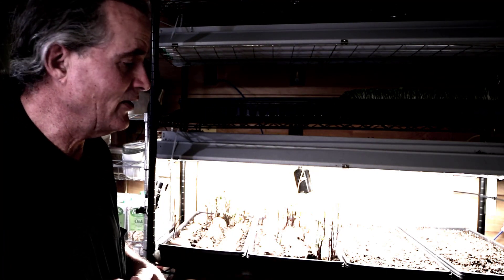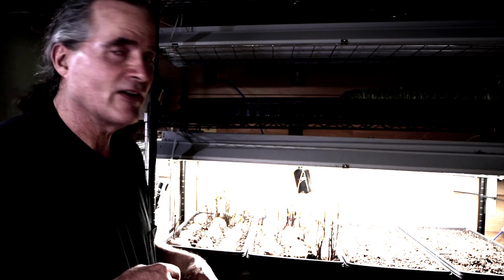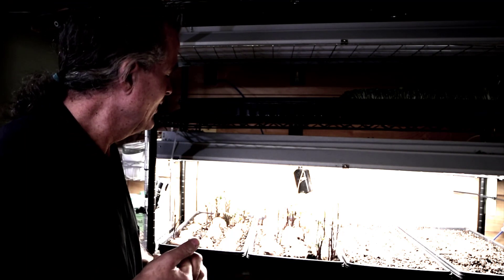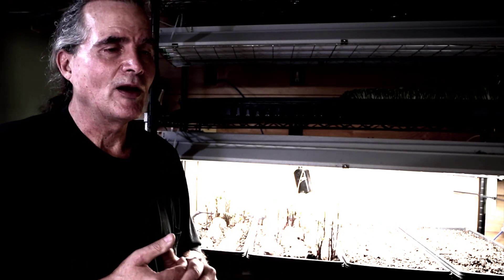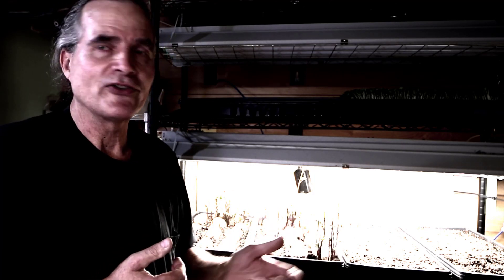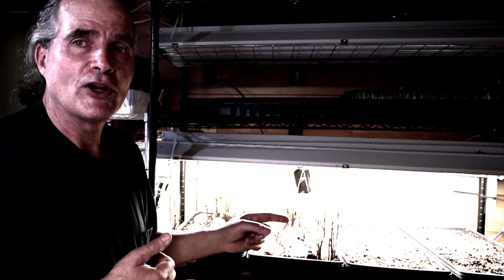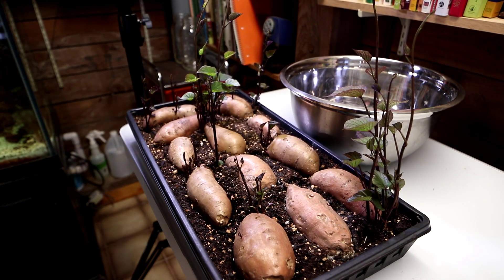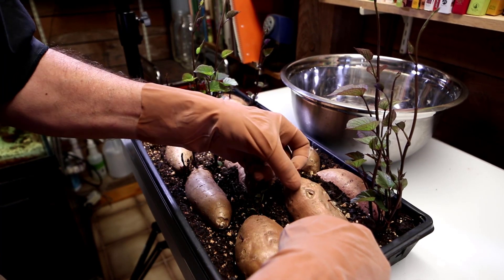I'm going to get a container and start putting the affected potatoes in. I'll save one or two for analysis. Hopefully I'll get some time to dig out my microscope — we've got a snowstorm coming tonight — and examine these to see what I can actually find. I may be able to get identification to a genus level, but probably not to species without someone else's help, and that means culturing.